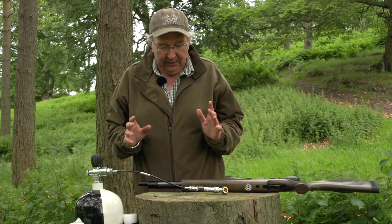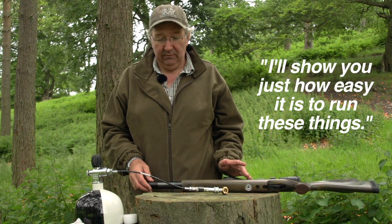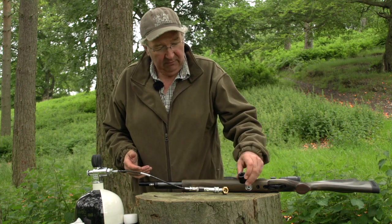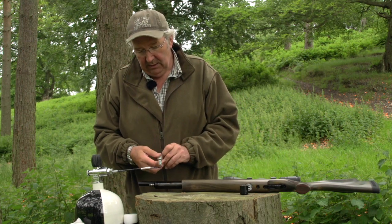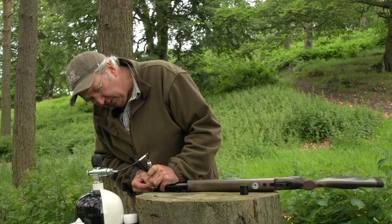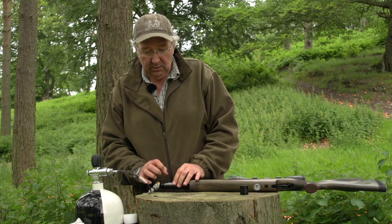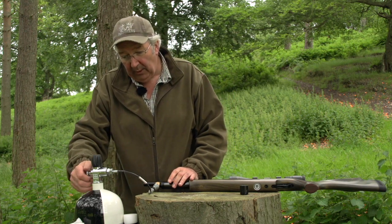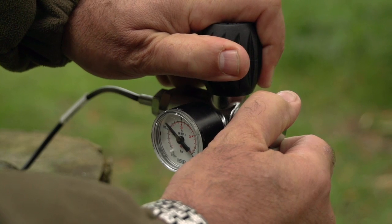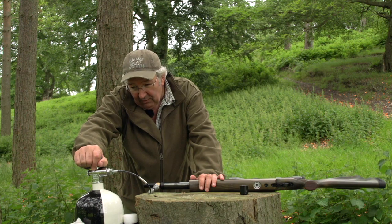Even in this day and age, there are still air gunners put off by pre-charged pneumatics because they're worried about filling them up. I'll show you just how easy it is — all you need is common sense. Keep everything clean; don't let dirt and grit get into the connectors, as it can get inside the system and mess up the valves. Take your time when you're filling — do not rush. Make sure everything is connected securely and all the fitments lock in as they should. Make sure your bleed valve is closed, and when you fill your rifle, do it slowly. Get a complete fill with the needle just creeping along — take 30 seconds, take a minute. If you take your time, you get a complete fill and everything's dead easy.